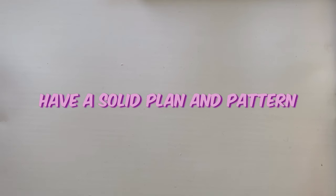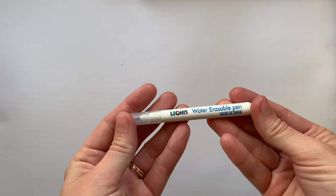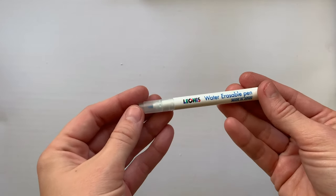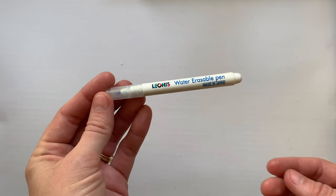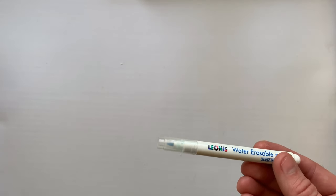The next tip is having a good stencil or pattern to go off of. Unless you're just practicing stitches, having a good plan is ideal and you'll get a lot further and be happier with the result. I suggest having something nice to transfer your patterns with, like a water-soluble marker — I recommend this brand the most because they last the longest, they wash off easily, and the lines you can draw on the fabric are definitive, not faint.